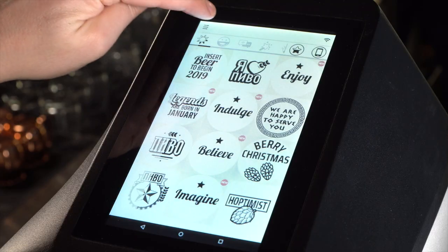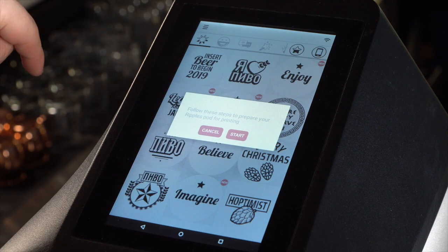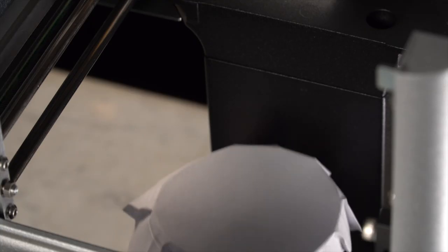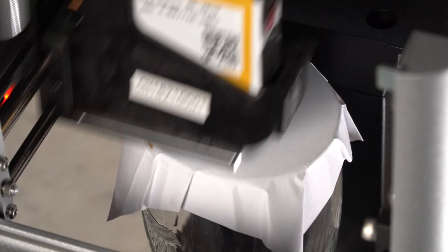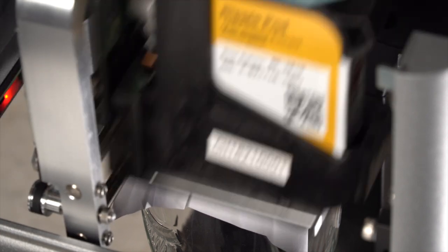Tap the settings icon. This opens a menu where you can find the option Pod Setup. Take a blank piece of paper and place it on an empty cup. The Ripple Maker will prompt you with instructions of how to complete these steps. The Ripple Maker then prints the pod setup test, where you can see if the pod is working correctly.